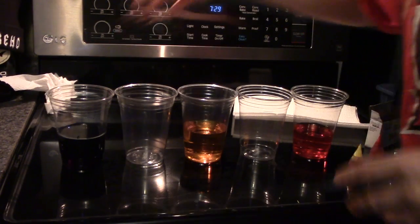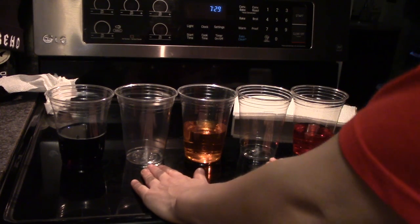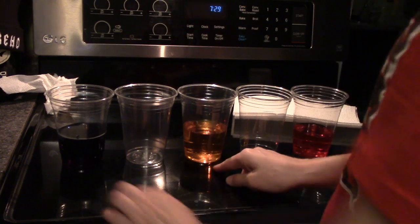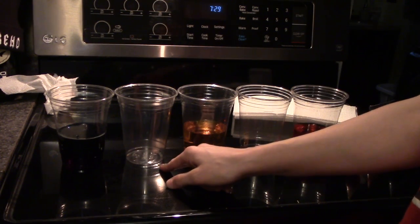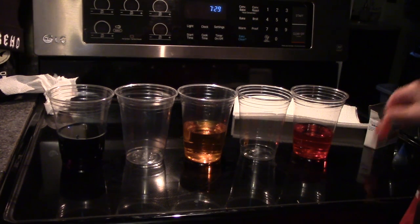Our goal in this experiment is to see which colors we can get into these two empty cups. We want the water to walk from this cup and this cup into the center cup. We are going to do that by using paper towels.